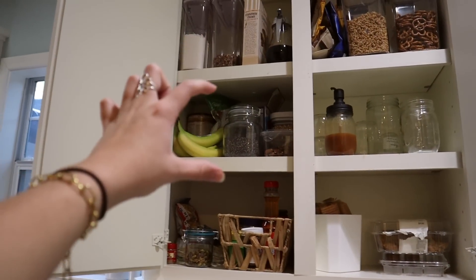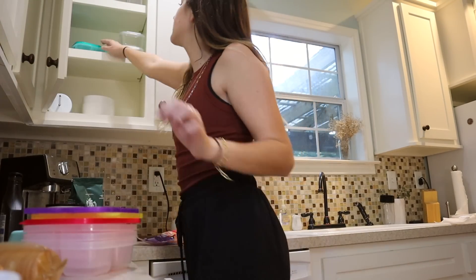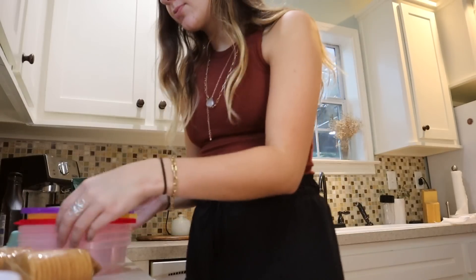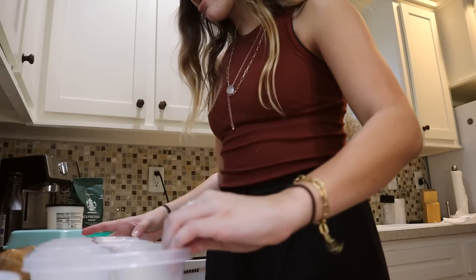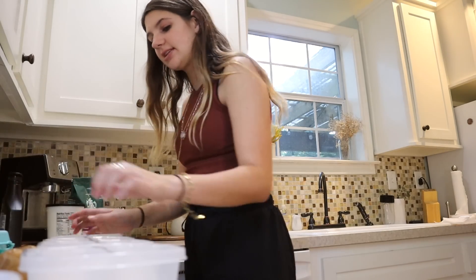One of my favorite things to make are little cheese boxes. I got sharp cheddar cheese and I already owned these Ritz cracker packets, plus these little Lunchables-style trays — I'm basically four years old, but it's genuinely such a good pick-me-up during the day. I'm going to try to make four of them; I don't know if I'll have enough cheese for that, but we'll see.